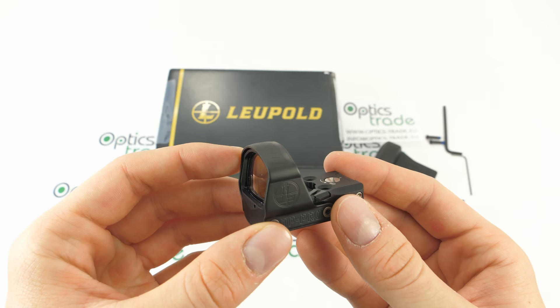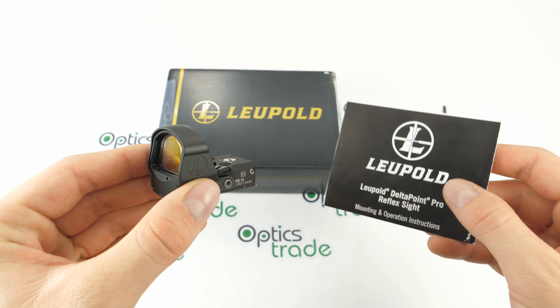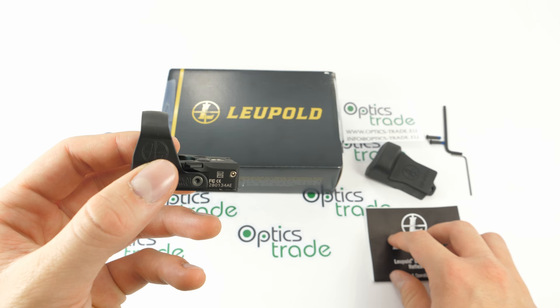This additional weight adds to the quality feel if nothing else. It is great for mounting on pistols and handguns, but can also be mounted on a rifle. There are plenty of mounting accessories available from Leupold, listed in the instruction manual.